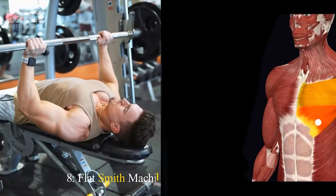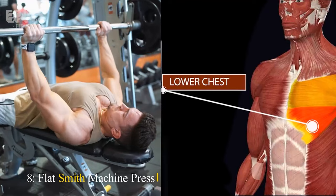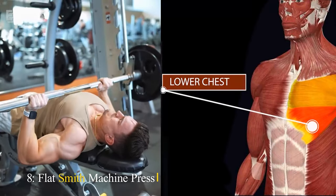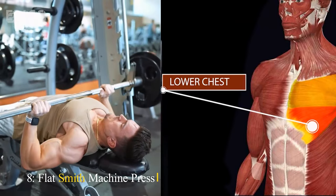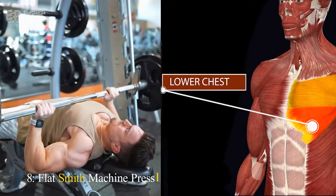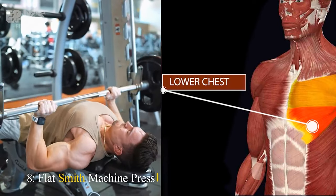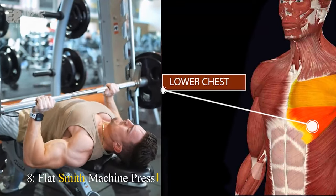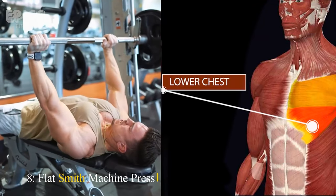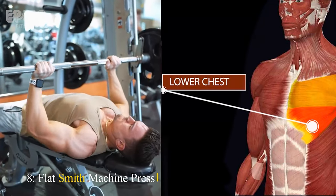Exercise 8: Flat Smith Machine Press. Target: Lower chest. For the flat Smith Machine press, set up a bench inside the Smith Machine and position the barbell at chest height. Lie down on the bench and grip the barbell slightly wider than shoulder-width apart. Lower the barbell to your chest while inhaling, and then push it upward while exhaling. Maintain a controlled motion and keep your back flat on the bench.